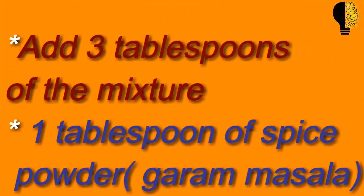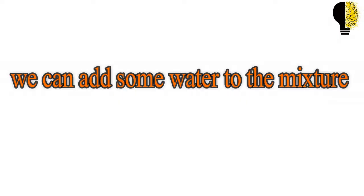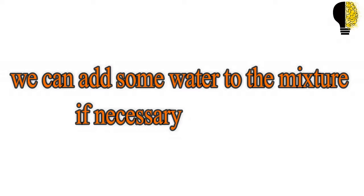Now we will add three tablespoons of the mixture, one teaspoon of spice powder, and garam masala, and we will cook it for a minute to a minute and a half. We can add some water to the mixture if necessary.